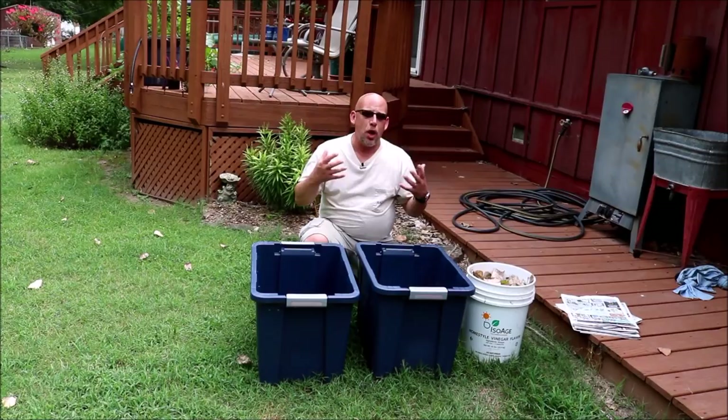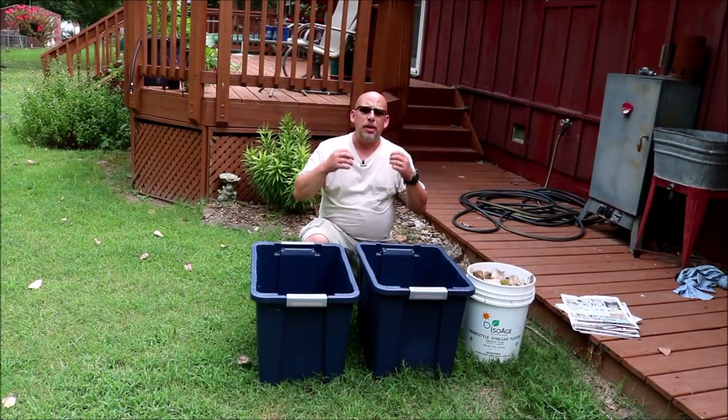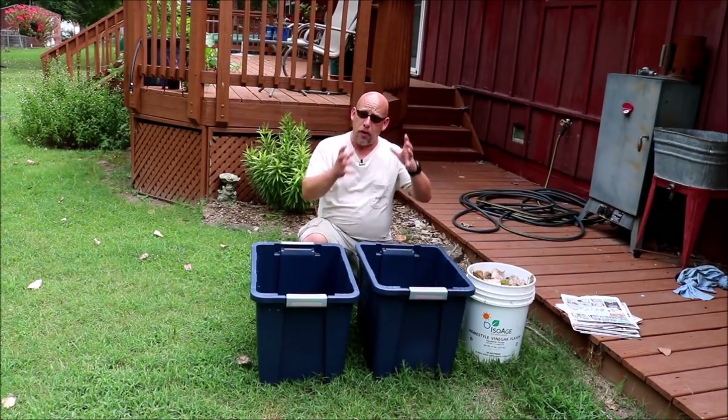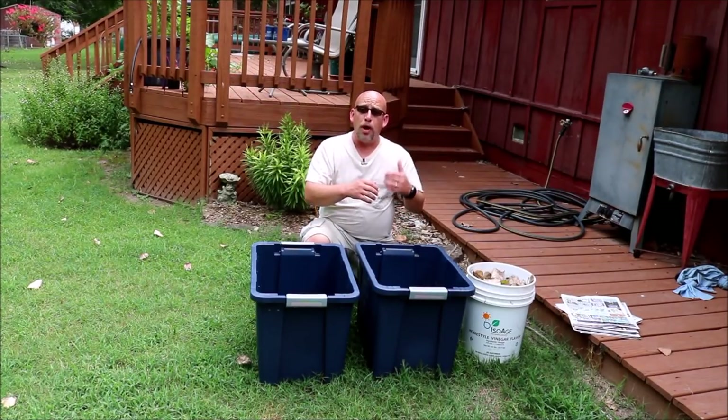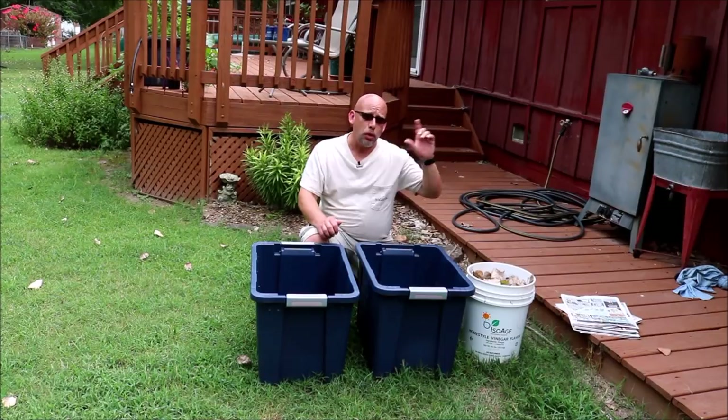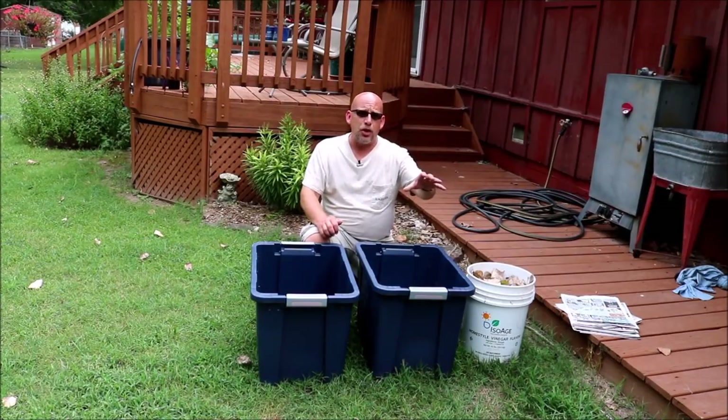The worms we're going to be using are red wigglers. There's a couple of different types of worms, but red wigglers are probably the best at composting. They eat their body weight in food every single day, so if you have a pound of worms, they'll eat roughly a pound of kitchen scraps every single day. Those are probably the best ones to get. You can order them online, you can find somebody that has worms and they will more than likely give you some, so you don't have to worry about actually buying any.